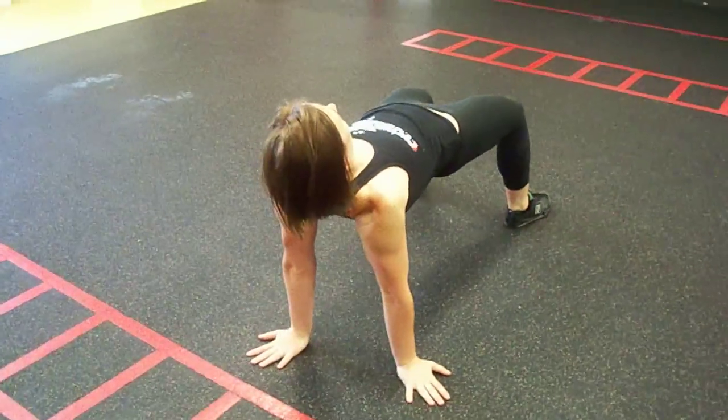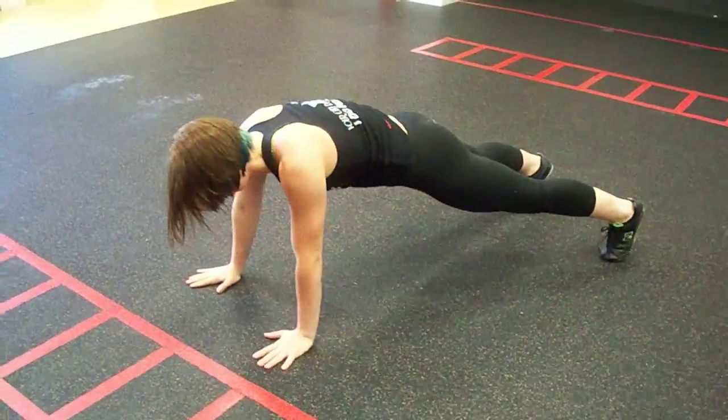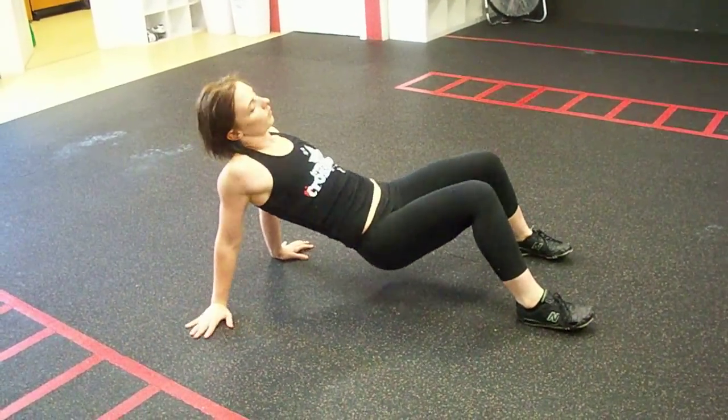then you're going to bridge your hips up, then you're going to take the same leg traveling underneath. Then you're just going to go to the other side. Flip over, good, flip over again.